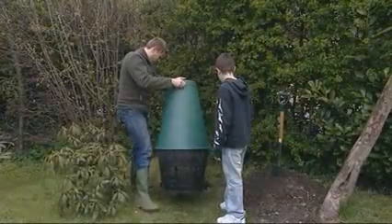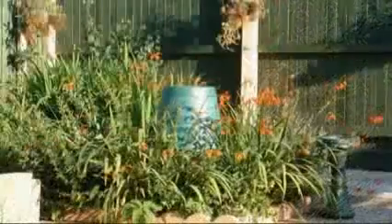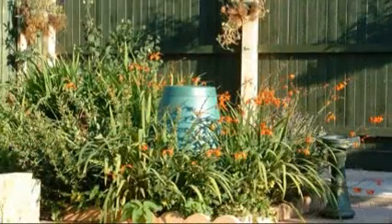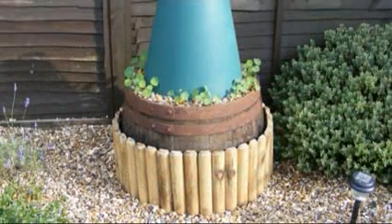Follow the six simple steps on how to assemble and install your green cone in the ground. When situating your green cone, think of how it might fit in with the landscape of your garden. If you have difficulty digging your hole or have poorly drained soil, consider creating a raised bed.